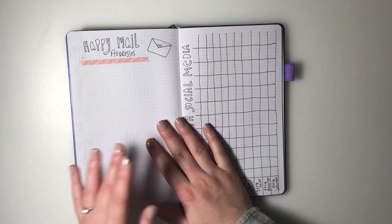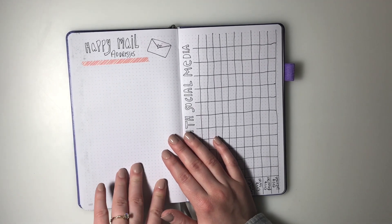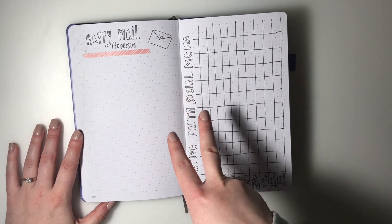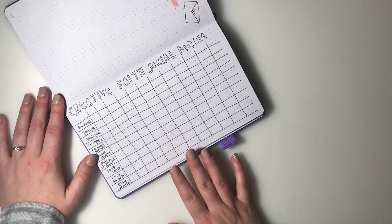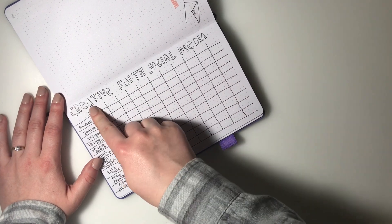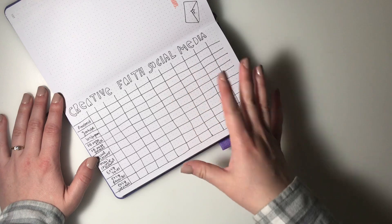Next I have happy mail addresses. For some reason it's way easier for me to jot down addresses of friends and family here versus an address book, since I take this more on the go. I also love tracking Creative Faith social media - something I used to do in 2018. At the beginning of each month I write out my stats for followers, likes, Etsy sales, and things like that, which is a neat way for me to see how God is growing Creative Faith.